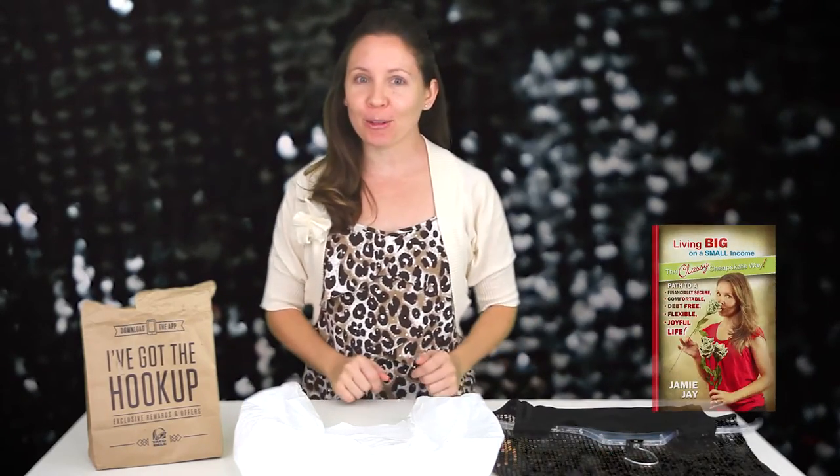Hello! It's JBJ, The Classy Cheapskate, author of Living Big on a Small Income, The Classy Cheapskate Way. Today we're going to talk about home repair on a budget. This is part one.